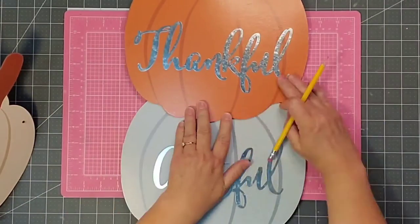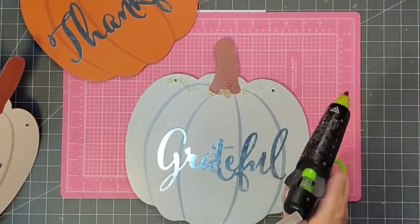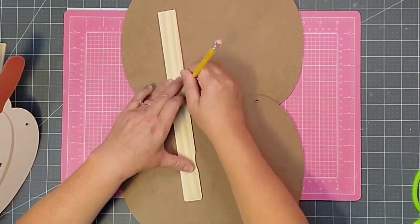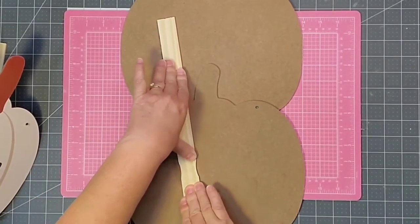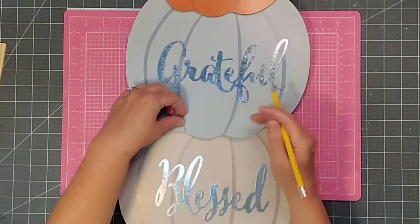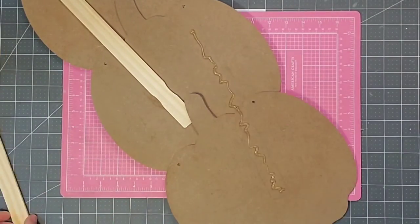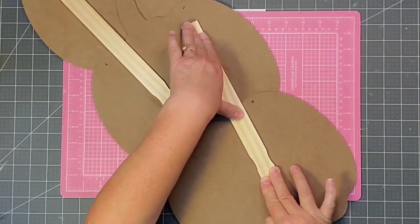Then I'm going to line up Thankful on top of Grateful, making sure that I cover those holes. We'll give it some hot glue on the stem and on that area, and then carefully line it up. Then to make sure it's really supported well when it stands up as a stacked pumpkin, I'm going to come in with my one-gallon paint stirrer sticks and apply it to the back, and we'll just hold that down until it sets. Then we need to add on the third pumpkin, cover up those holes, and add one more one-gallon paint stirrer stick to the back so that it will stand nicely.